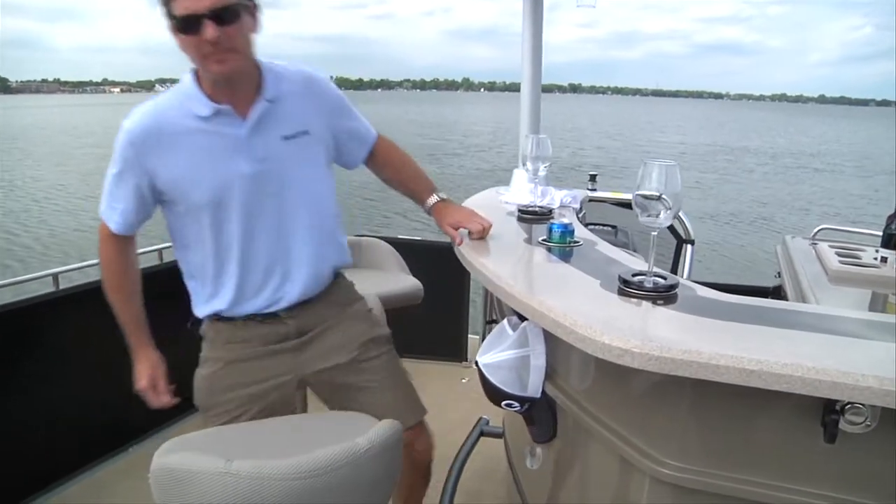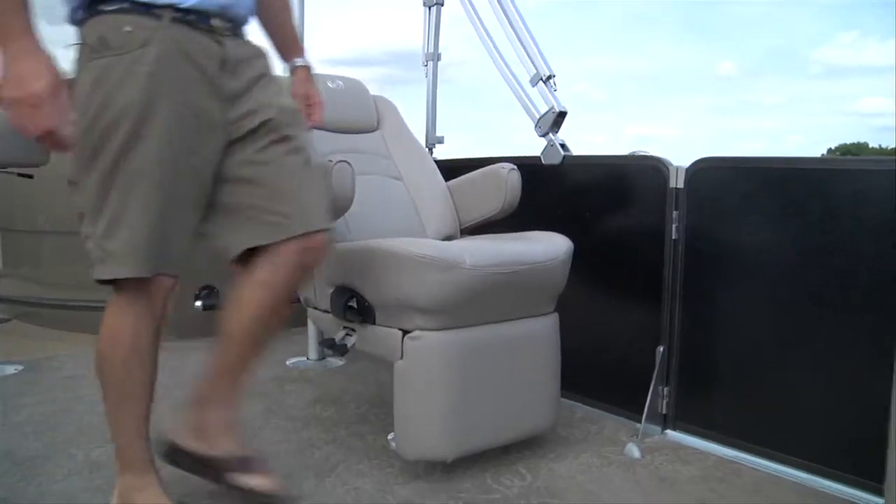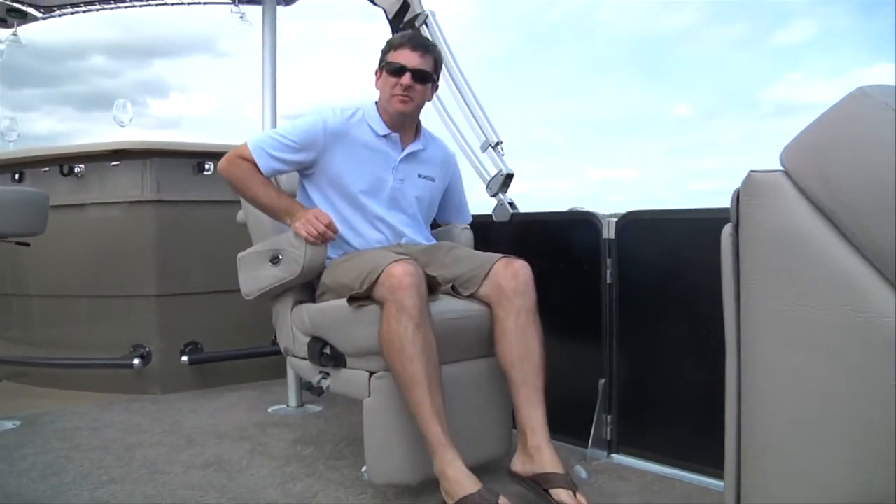But that's not the only new feature on the boat. Let me show you one that I really like. The best seat in the house is the seven star flex steel recliner.